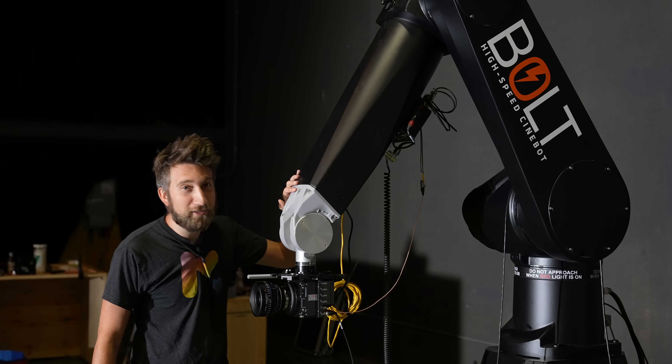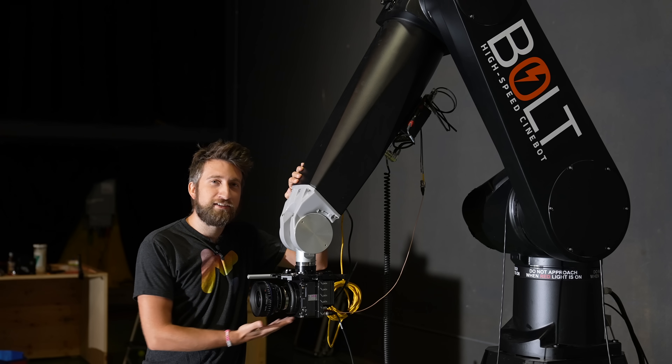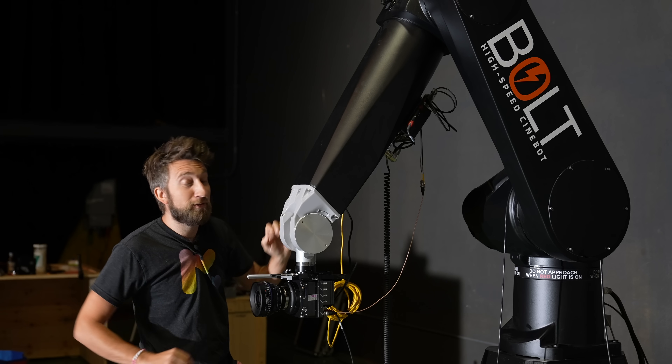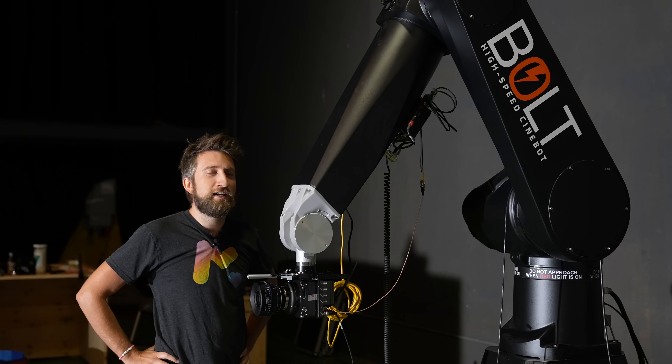This is an extremely fast motion control arm, specifically designed with high-speed cameras in mind. It's called the Bolt, and it's very popular on feature films, very high-end commercials and such.